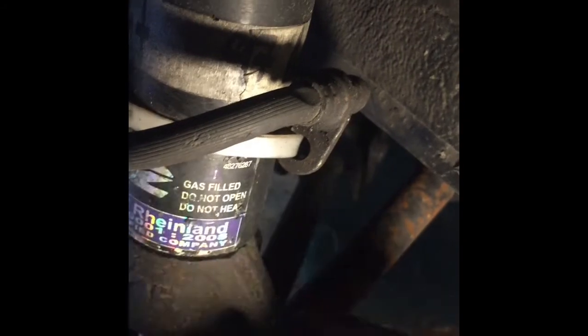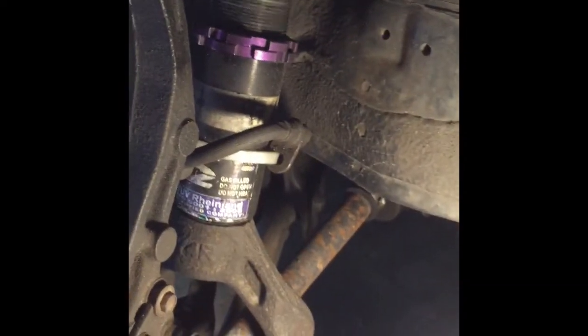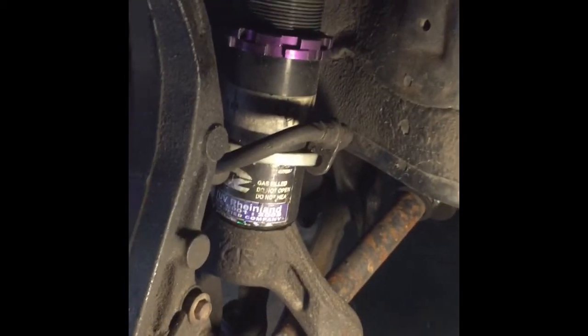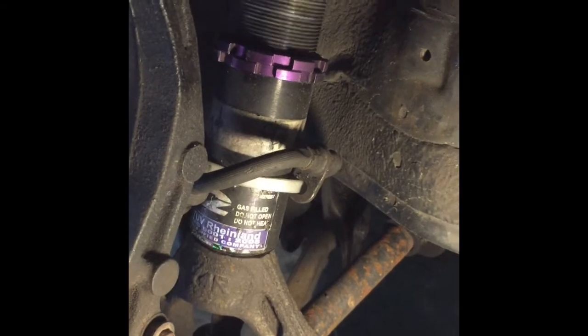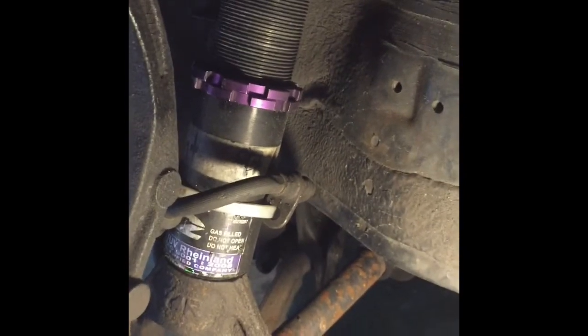Take those bolts out, then come over here and take these two bolts down. It should just pop off. This has to fall down so you can enable it — it should just drop down, and this part should go up or stay there, and you should be able to take it out easily. Same thing on the other side, so I don't have to film the other side. After I do both sides I'll go to the rear and film that.